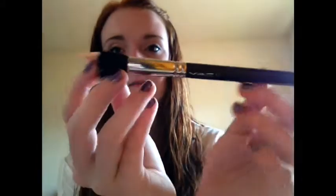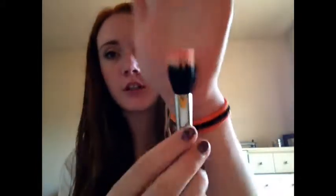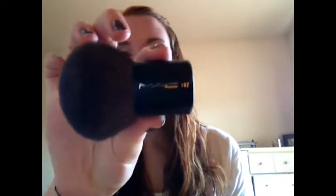Next, I have the MAC 188 Stippling Brush, and this one actually has some blush on it. I have the MAC 182 Kabuki Brush, and this was really expensive. And this is my third bottle of the MAC brush cleaner.